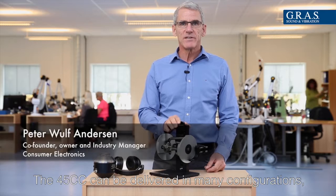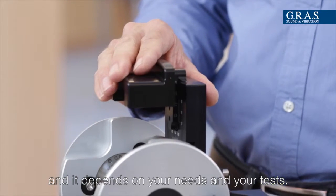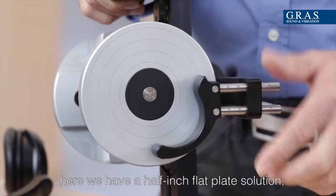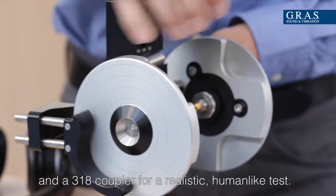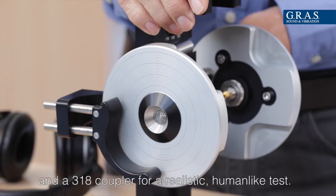The 45cc can be delivered in many configurations depending on your need and your test. For comparison to the Golden Unit, we have here a half-inch flat plate solution, and we have a different configuration mounted on the other side, which is a 318 coupler for a more human-like and realistic test.